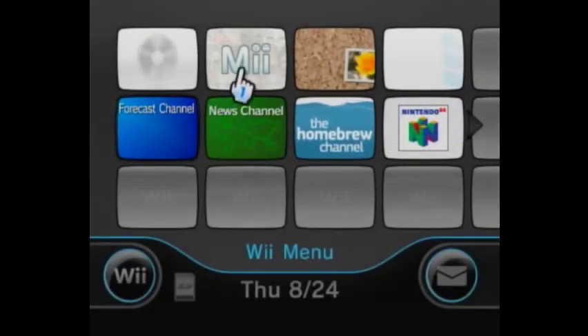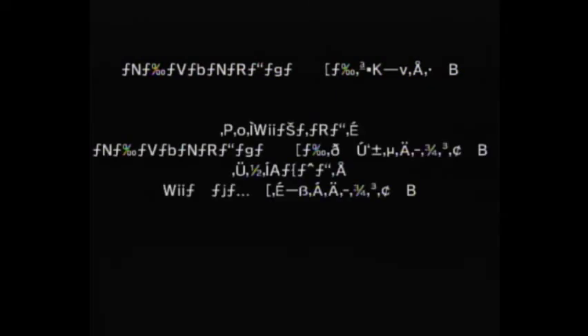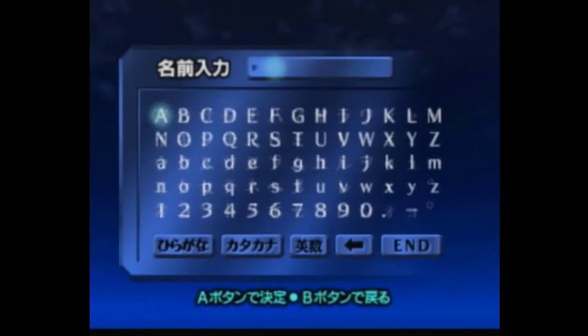Ocarina of Time should now be there on the system menu. We'll load it up to make sure it works — Japanese version. It's loading up to the screen where you need your Classic Controller, so you need a GameCube controller or adapter, Classic Controller, or Classic Controller Pro. There we go — Ocarina of Time JP is working.